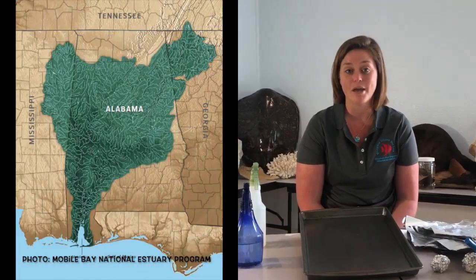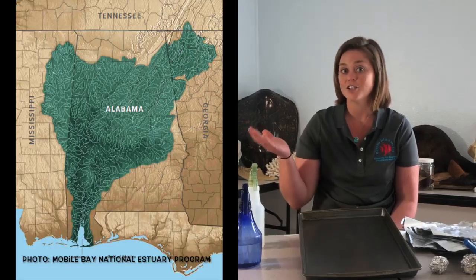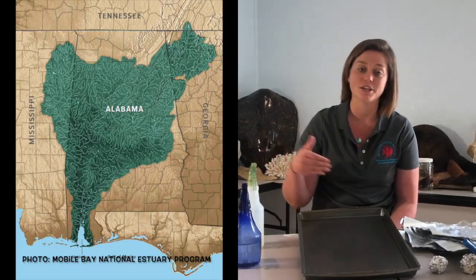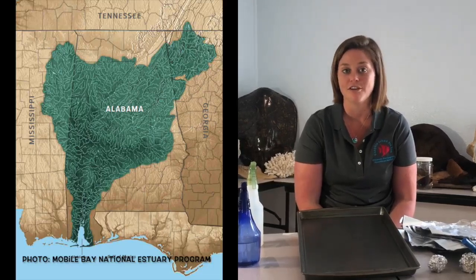As you can see in this photo, here at Dauphin Island we're located in the Mobile Bay watershed. So anywhere it rains in the green area, that water is going to run into a river, make its way down to Mobile Bay, and eventually out into the Gulf of Mexico.